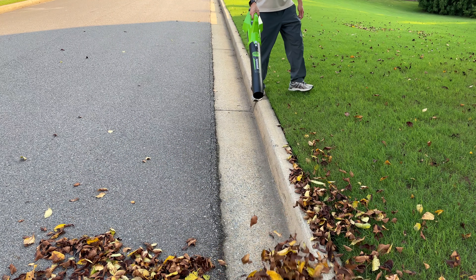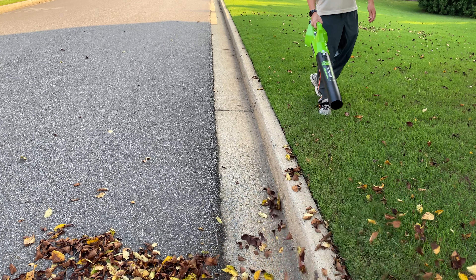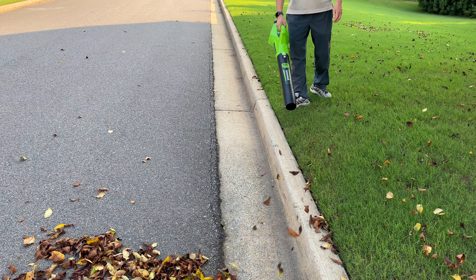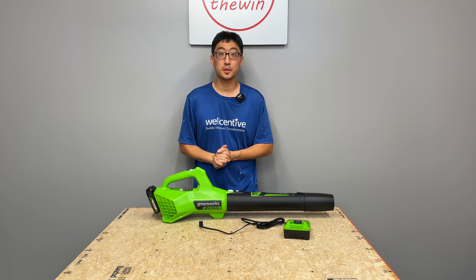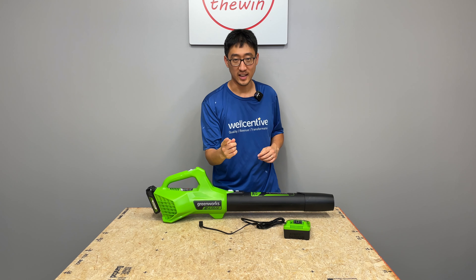Hope this gives you a good idea of what this blower is capable of and hope this video has helped you guys out. I actually didn't see any other reviews on this blower, so let me know what you guys think about it. See you guys next time.